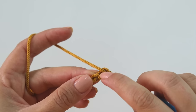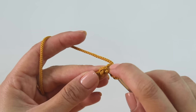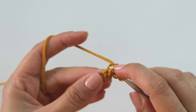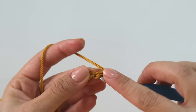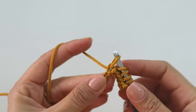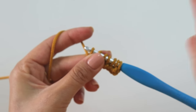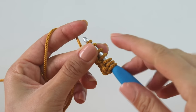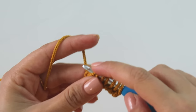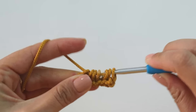Skip this first one, insert into the second, grab the yarn but don't pull through yet — just insert into the next and pull up a loop, then the next, pull up a loop, next, pull up a loop. It looks kind of like Tunisian crochet but it's not. I have seven loops on the hook now. Grab the yarn and pull through all of them.